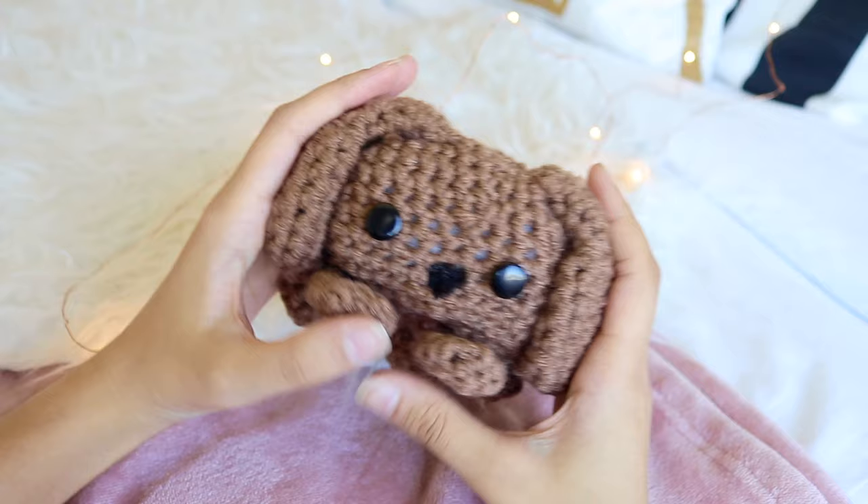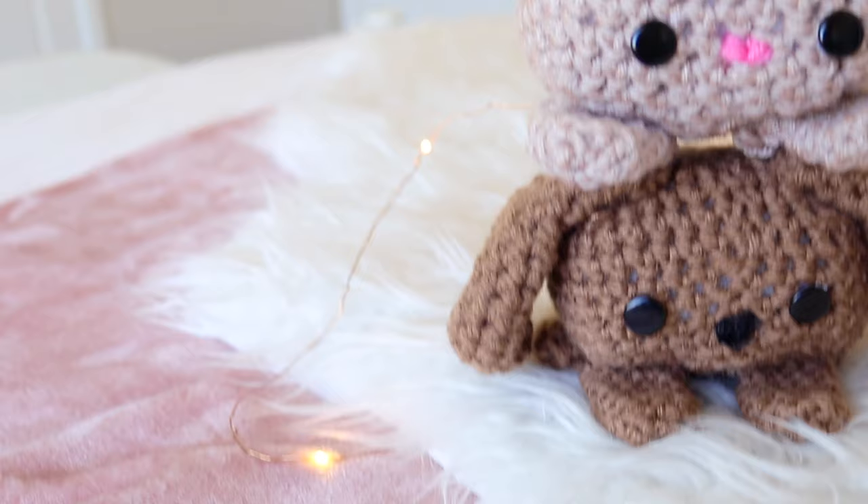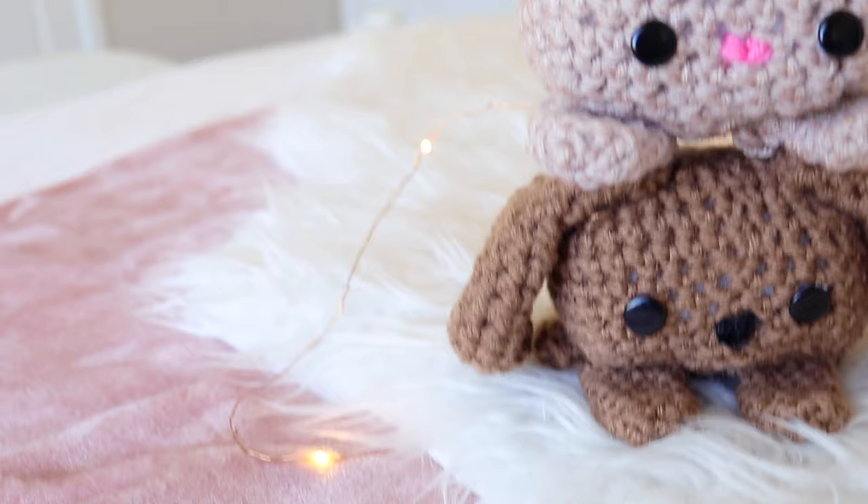That's it, guys! Hope you enjoyed. If you want more crochet projects, give this video a thumbs up and subscribe. I hope you enjoy your time with the little critters — don't get too attached! Love you guys, toodles!